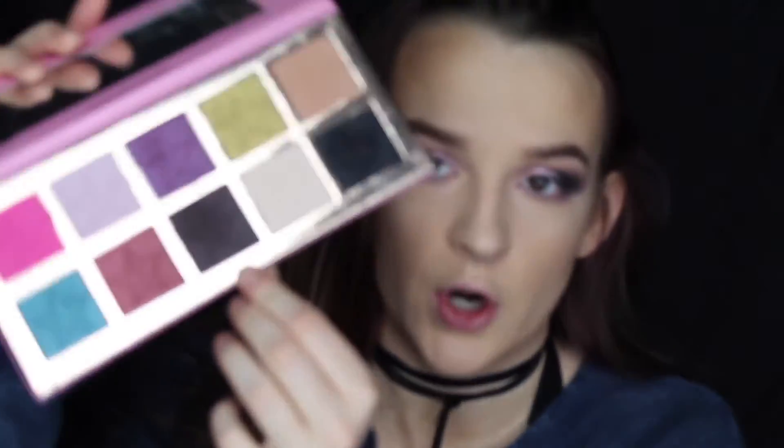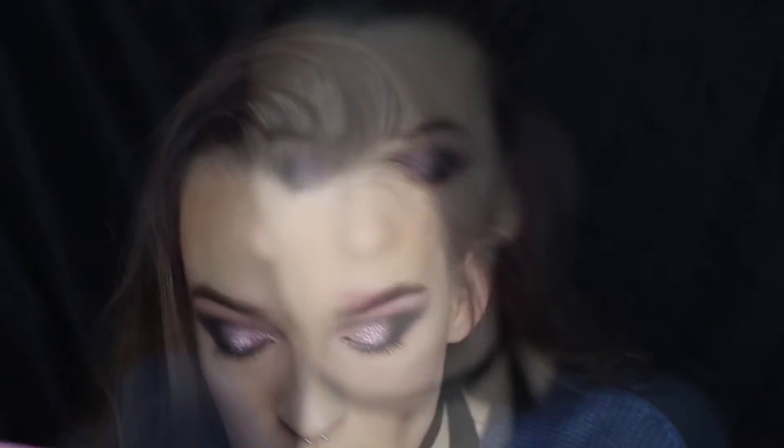Now we're going to finish the under eye area. I'm going to go in with that Anastasia shadow and buff it under the eye. I'm going to do the same with the darker Vanity shade. Then in this palette there's the color Princess — it's like a purple-y pink, really iridescent shade. I'm going to grab that on this brush and highlight the inner corner with it, because I think it will just tie the whole look together.